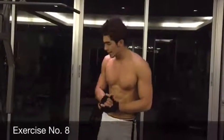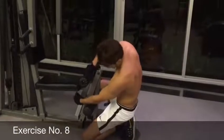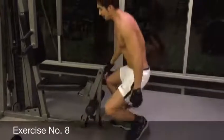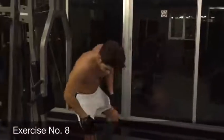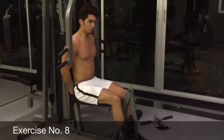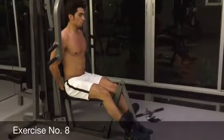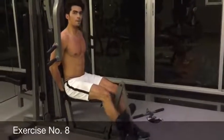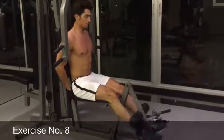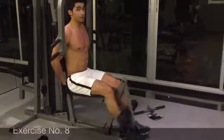Alright guys, right now we're going to train our legs. There's a part here that is in the way — if you guys want to take it out, just pull it from here and easily take it out. Then put it down there. Put your legs in, you can support your head from the back. Now we're going to do our legs. 1, 2, 3, 4, 5, 6, 7, 8, 9, and 10.